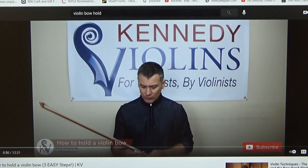Today's lesson is for the violins. Some easy steps on how to hold the bow. It can be really complex and I'm going to show you just the basics today. So follow along.